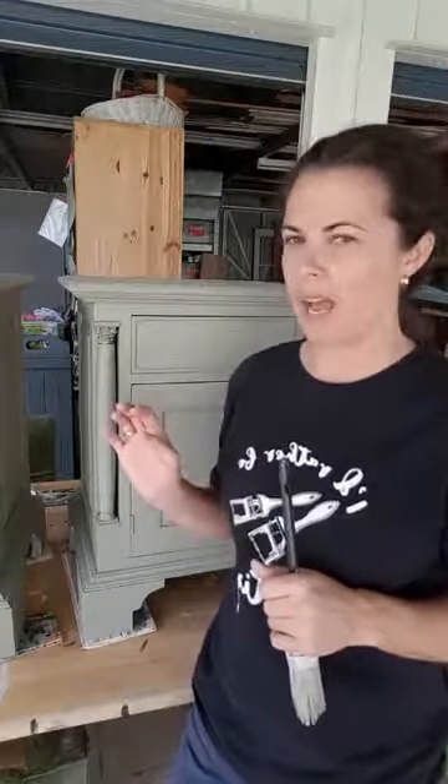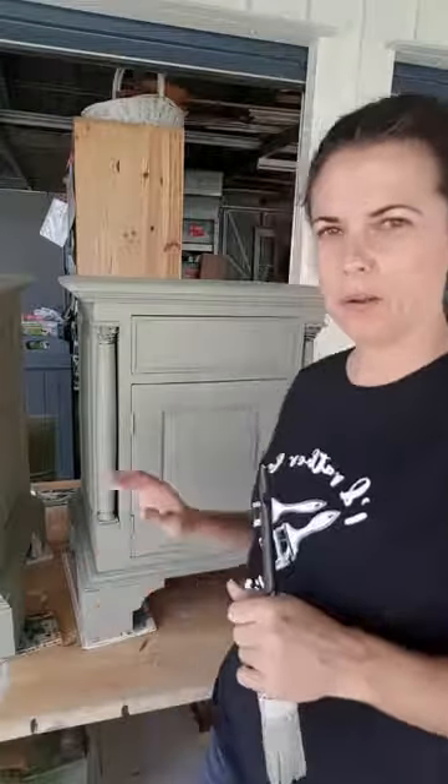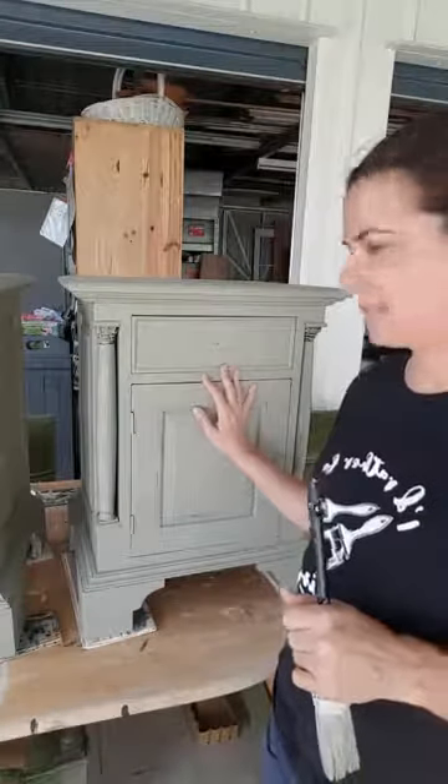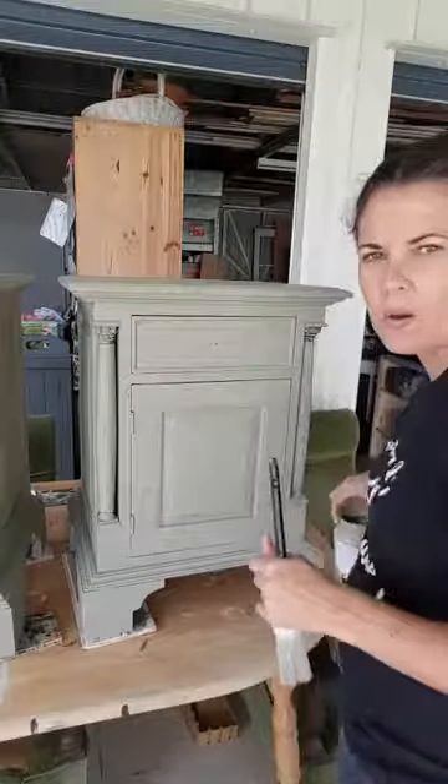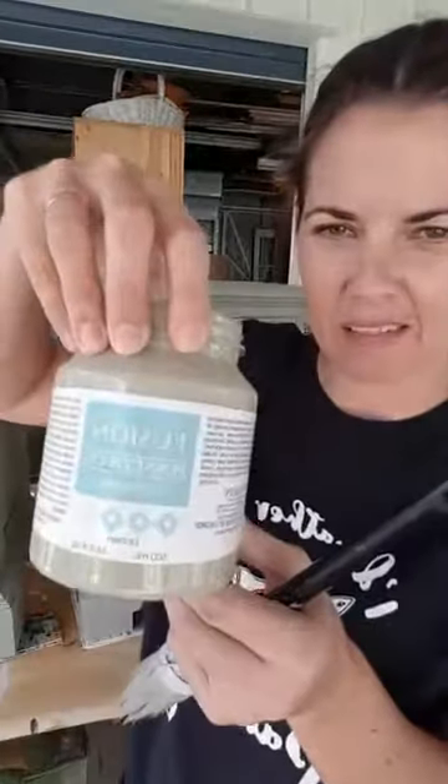So today is Thursday, which is a happy work day, quietly painting away here. And I thought I'd show you a bit of Fusion Mineral Paint. So this colour is — I think you say 'lichen'?